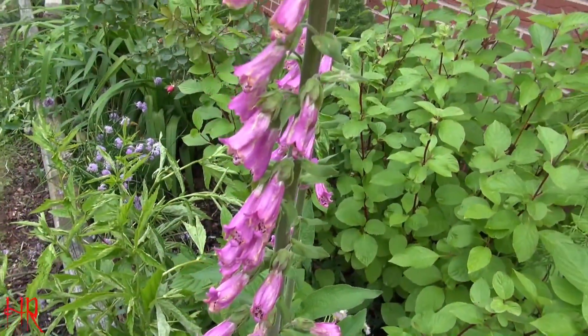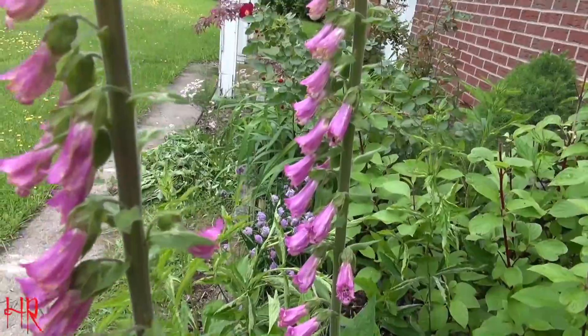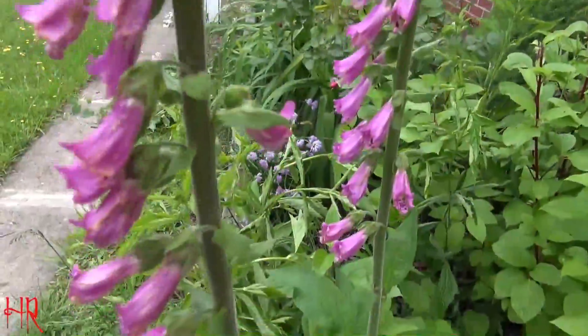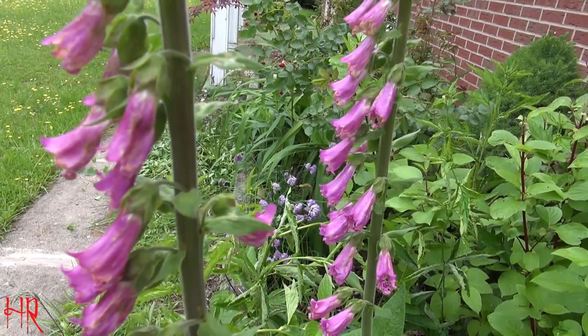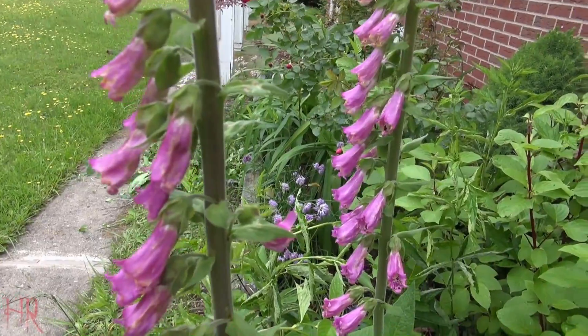I'll show you how big this thing can get — they can get pretty big, somewhere around four or five feet tall. Foxglove update — digitalis, I believe it's called. All right, see you on the next one, take care.